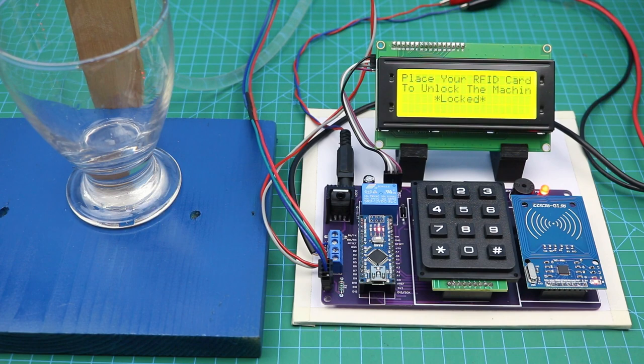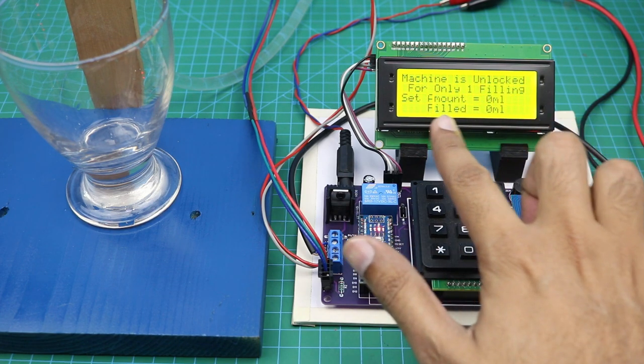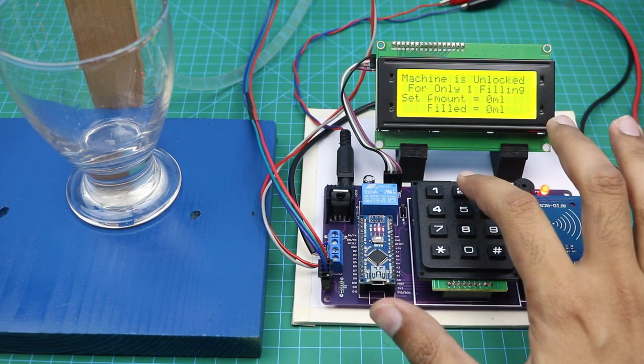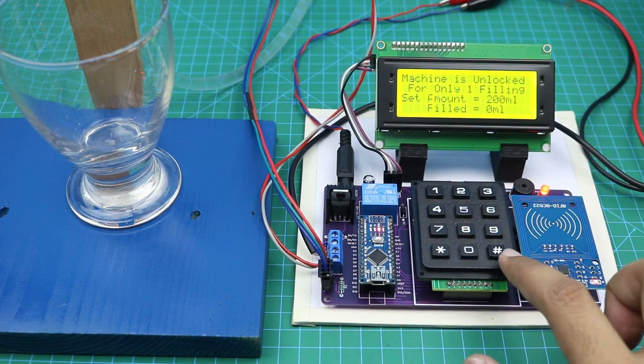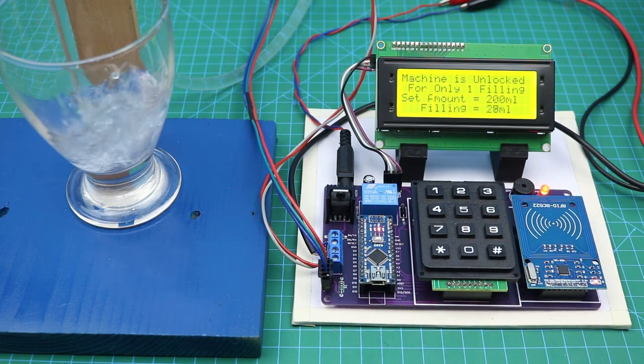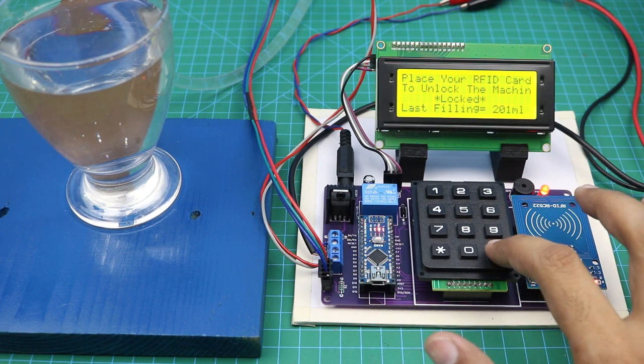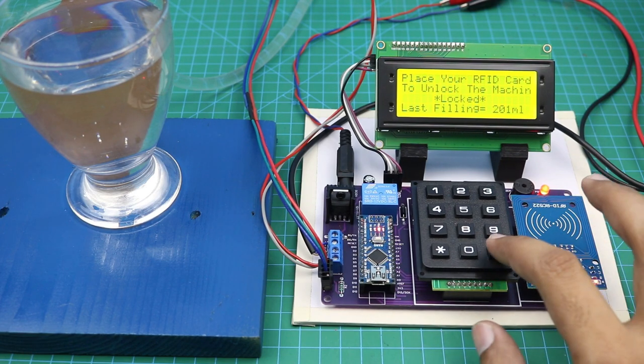Here is the final setup of our machine. If we place the wrong card on the reader, the machine will give us a warning as you can see on the LCD. But if the card is correct, the machine will be unlocked for only one filling. As you can see, we placed a glass over there — we can fill 200ml in this glass. Select 200 and then press the hash button to start the machine. If you press the start button again it will not work — you will need to unlock the machine again.